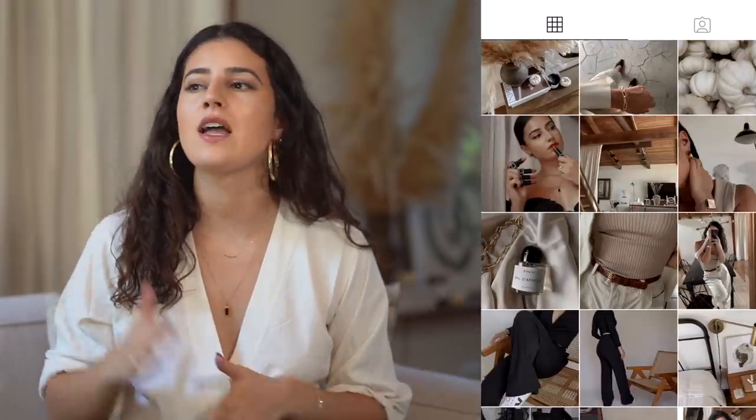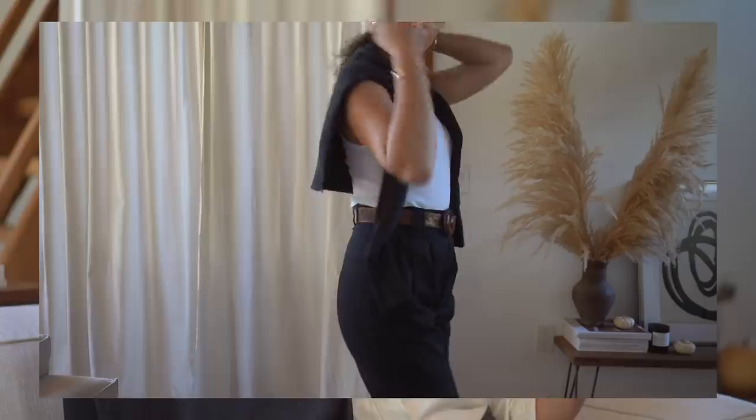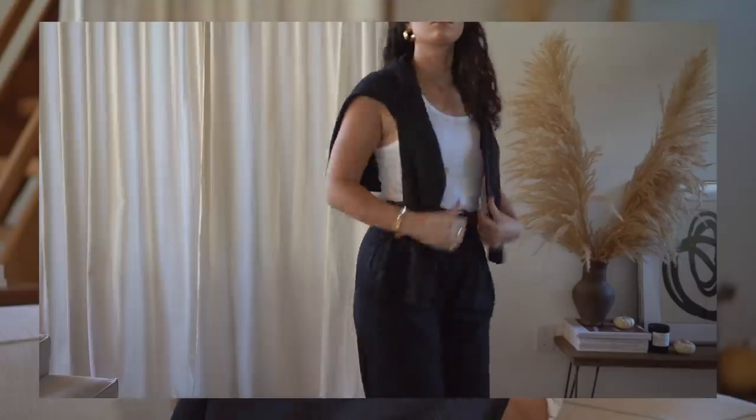I've mentioned throwing sweaters over my shoulders many times on my channel. When I like something I use it on repeat until I play it out — I'm like this with music, makeup, everything. I've been wearing tanks and breathable undershirts and throwing a sweater over top; it brings a little bit of fall into my outfits even though it's 90-plus degrees outside. This is my favorite sweater to throw over my shoulders — I might get it in another color.